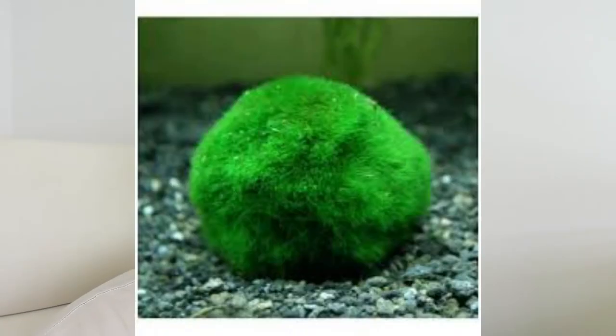Vous savez la petite boule verte que l'on met au fond de l'aquarium, qui a pour particularité d'absorber les nitrates ? En général on laisse ça au fond de l'aquarium vivre sa vie tranquillement, et moi il y a quelques mois j'ai voulu faire une expérience.